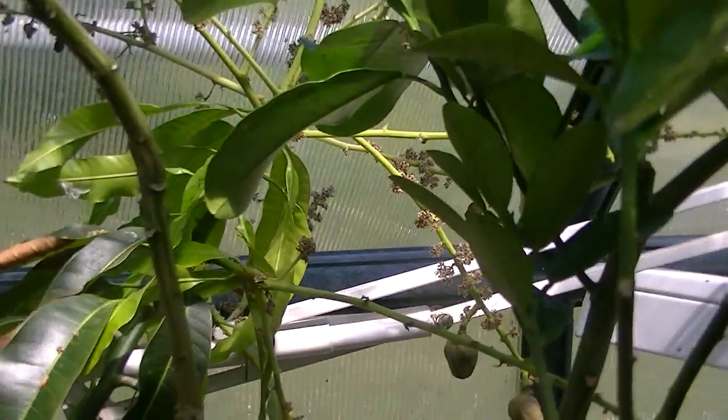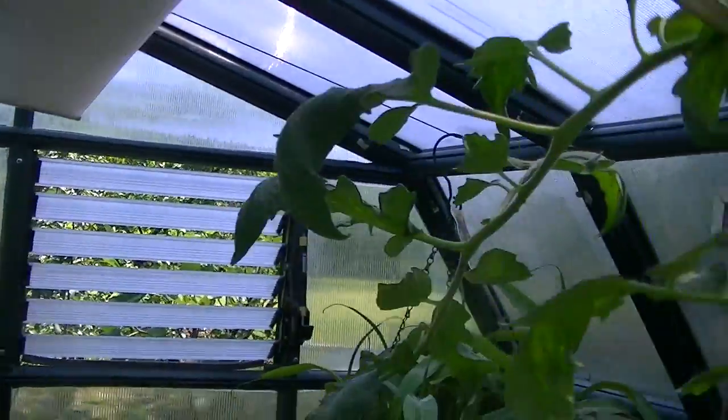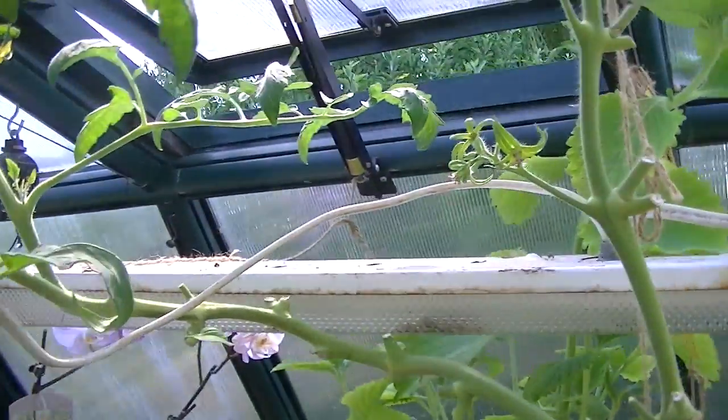This is another grapefruit tree that I have. And then we get over to the aquaponics stuff — everything's growing well, everything's taking off.